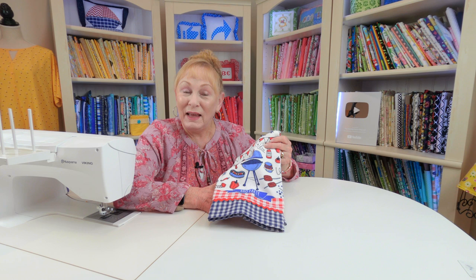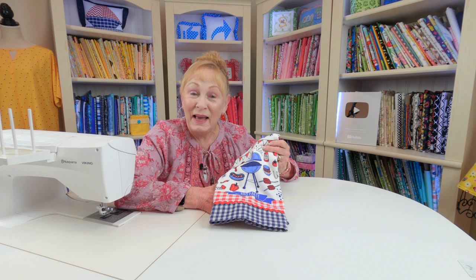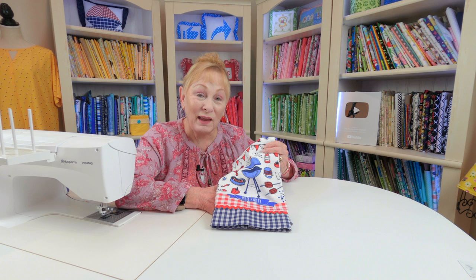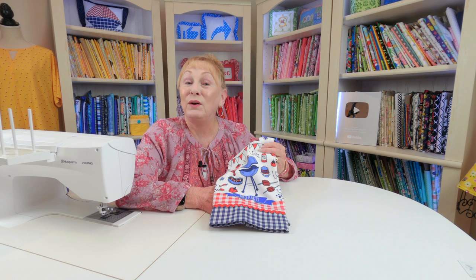I hope you enjoyed this video. If you're interested in learning how to decorate other towels for all seasons of the year, look below your YouTube screen for those video links. If you're interested in other beginner sewing projects such as tote bags, table linens, clothing, and all kinds of things, also look below your YouTube screen for those links. Don't forget to follow me on Instagram and check out my Facebook page. Thank you so much for watching — I'll see you next time and happy sewing.